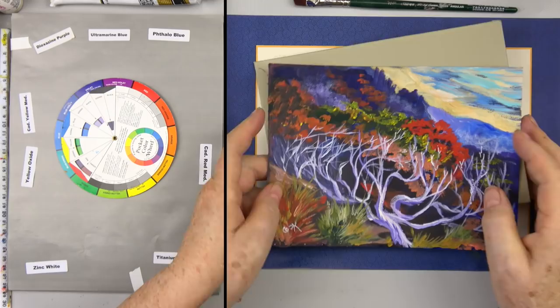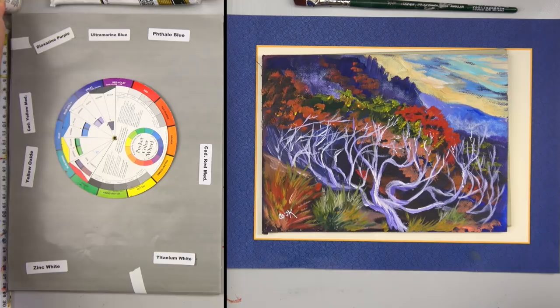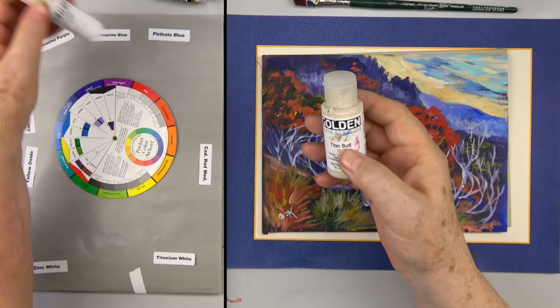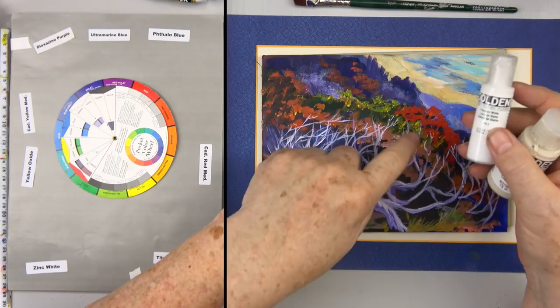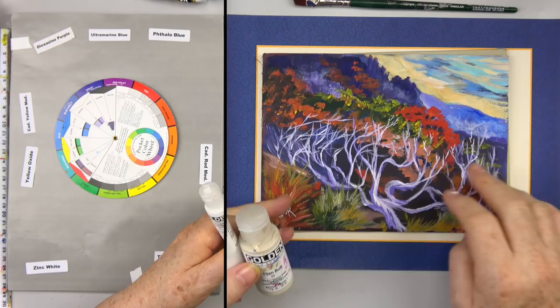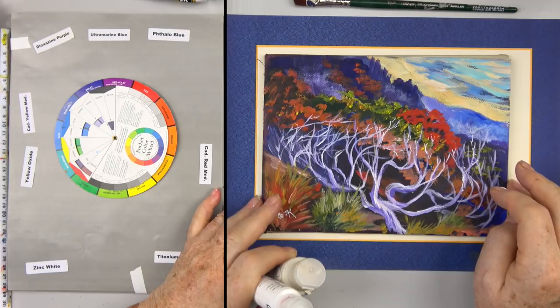So that's what I'm going to be painting today. We're also going to be using something called buff titanium — Golden calls it unbleached titanium. We're also using Golden fluid acrylics to get some nice thin lines, and a Posca pen. What's nice about Posca pens is they're totally permanent and don't come off, but for about five minutes you can remove them.